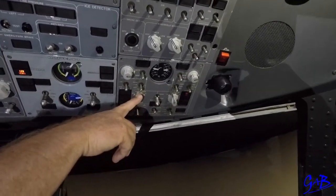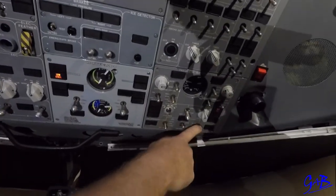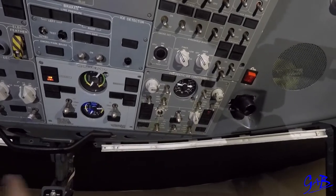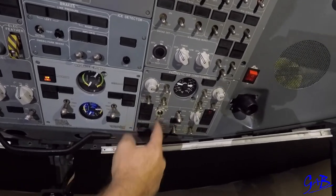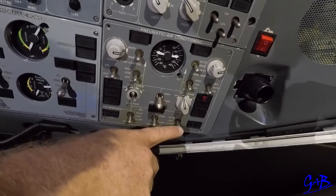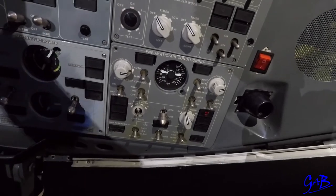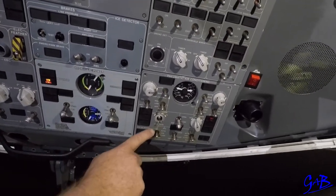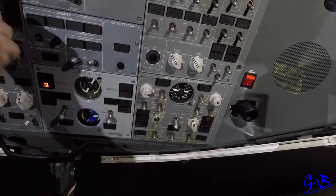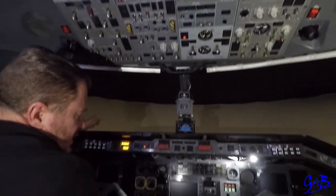Configure the bleeds. The packs should be on normal low position at this stage. APU bleed on, cross bleed open, engine bleeds both closed — APU feeds pack one and through the cross bleed feeds pack two. Now we switch: put the cross bleed off, so pack one is fed by the APU, pack two now has no feed. Put bleed two into the lower position — pack two is now fed by bleed two, cross bleed closed, pack one fed by the APU, then APU bleed off.